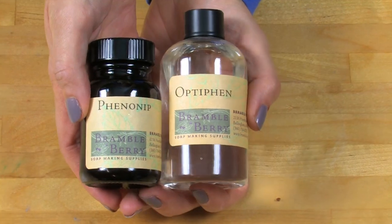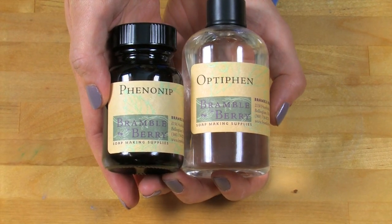Before we get started, let's discuss preservatives. In this case, the foaming bath butter already has a preservative in it. However, you never know what your customer is going to do with the product. Therefore, to be on the extra safe side, if you want to use a preservative, use an oil-soluble preservative like Phenonip or Optifen at 0.5%.